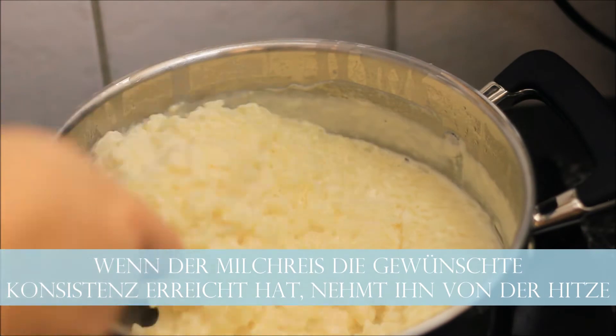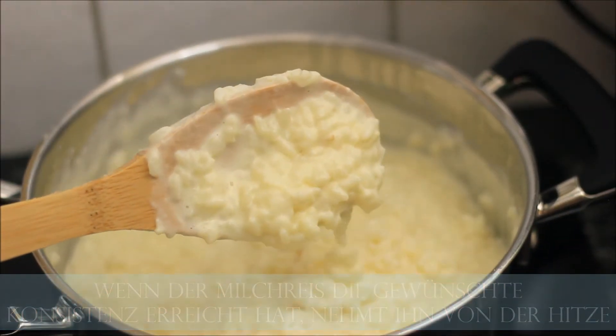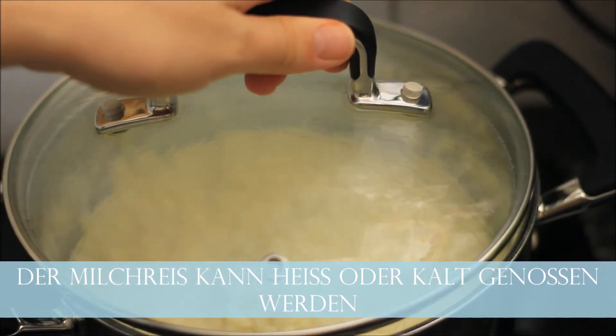Once you're happy with the consistency and you have a creamy rice pudding, turn the heat off and remove the porridge from the heat. You can serve the porridge or the rice pudding hot or cold.